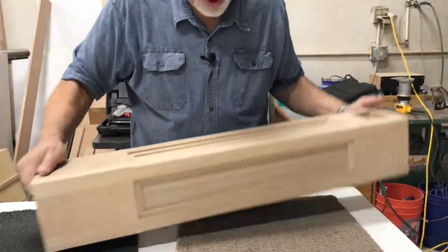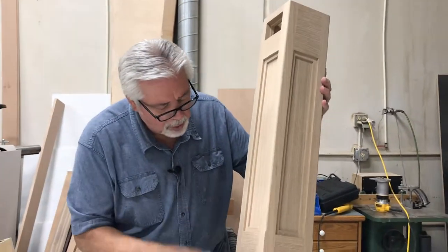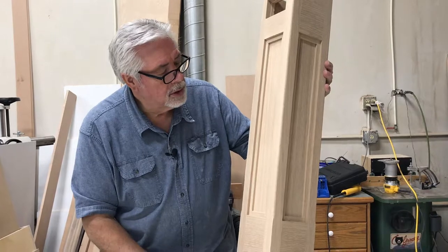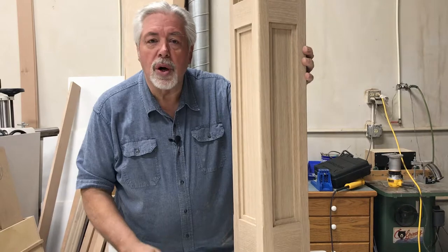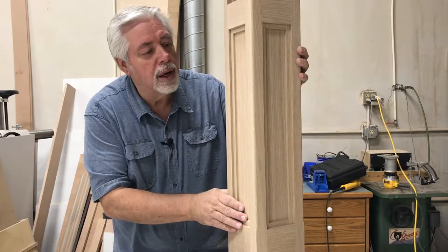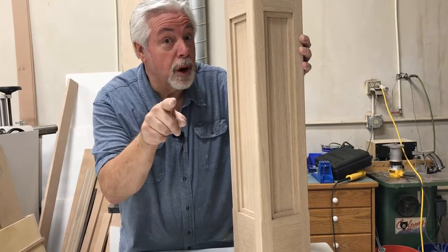We're all done sanding and all done with our post. These are ready to put together with the panel in between, run through the paint shop, and then installed in our kitchen. They look wonderful and our customer is going to be pleased. Thank you for watching our video on how to do end post columns for a kitchen island. We look forward to seeing you again on Woodworking with Wes - don't forget to subscribe.